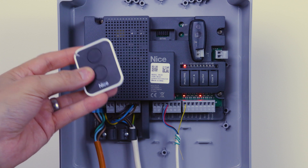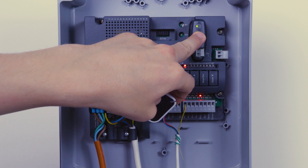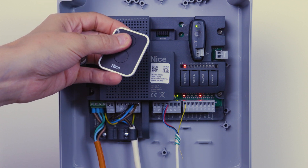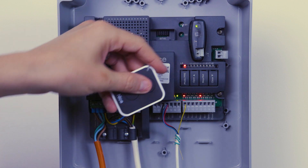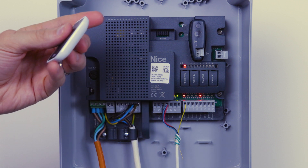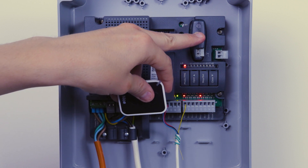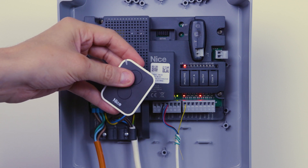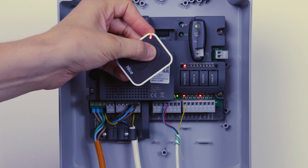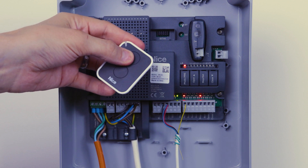The first method is to press and hold the learn button down until the green LED on the top goes solid, then let go. While it's solid, press any button on the remote control until you get three flashing lights on the green LED. The second method is to press the learn button just once and release — the LED will start flashing once a second. While it's flashing, press and hold the channel on the remote you want to learn in until you get three long flashes, then let go. It will time out after about 10 seconds.